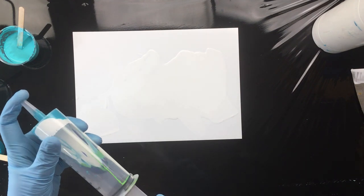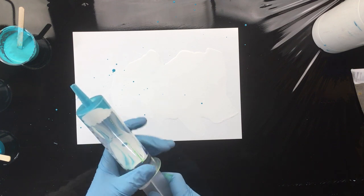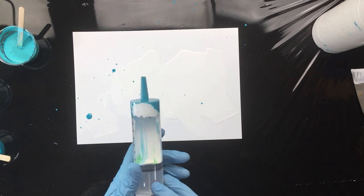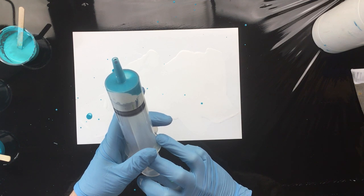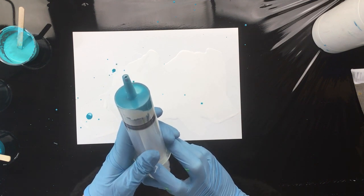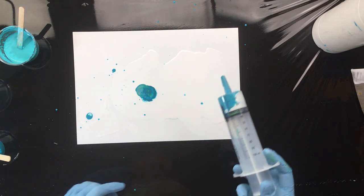We're going to turn it upside down — it's already splattering out. Really slowly pushing the air out. There we go. I think we're almost there. There it comes.